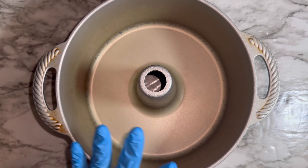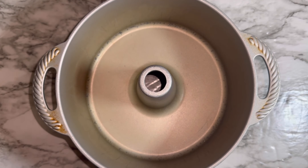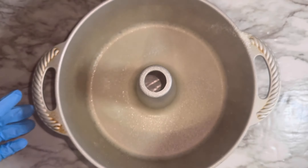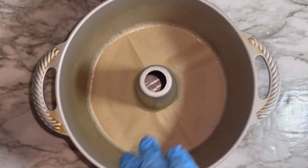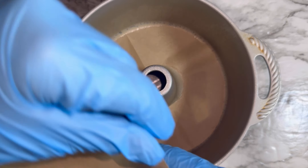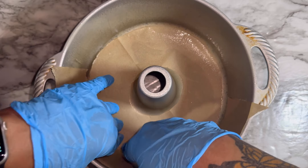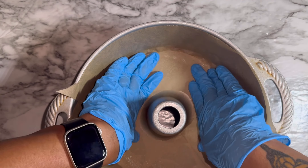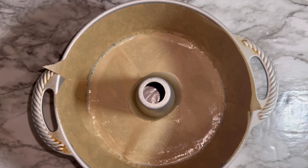Here we have the pan we're going to use to bake the cake. I am going to line the pan with parchment paper, but I'm still going to spray a light layer of pan baking spray first. I'm going to start by putting the bottom piece on, then place two strips around the sides. I'm going to spray just a little more baking spray inside.